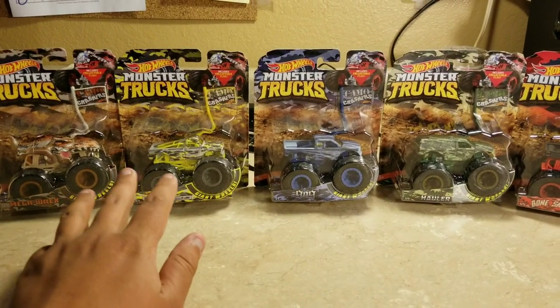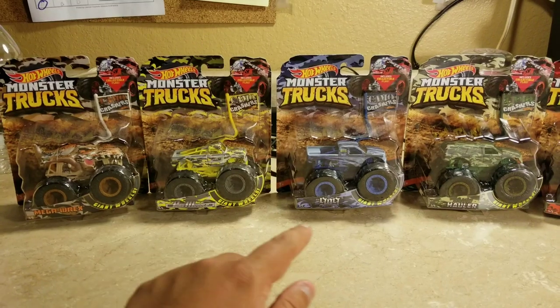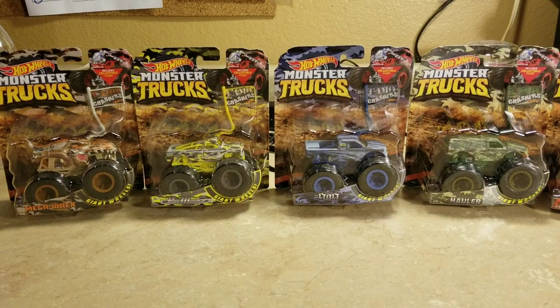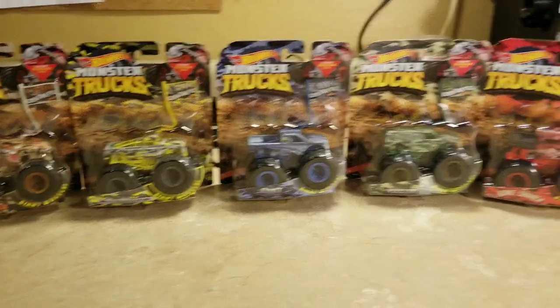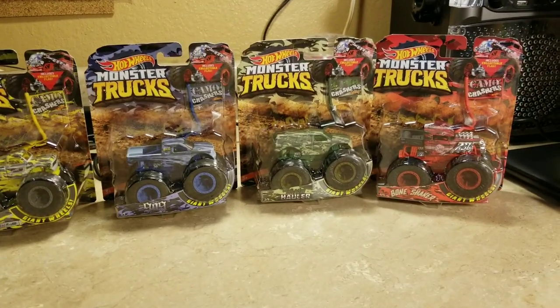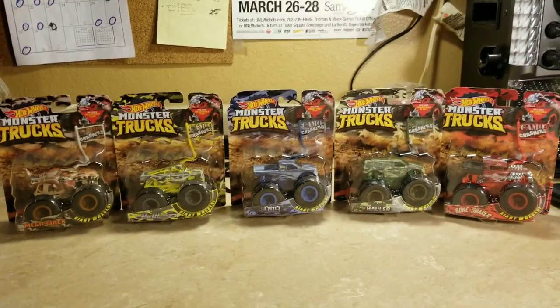I already have Mega Rex Camel Crasher, Pure Muscle Camel Crasher, and the 909 Camel Crasher from somewhere last November or December. But since I didn't have those other two, my mom ordered them on Amazon. So now let's get ready to review the Hot Wheels Monster Trucks Camel Crashers.